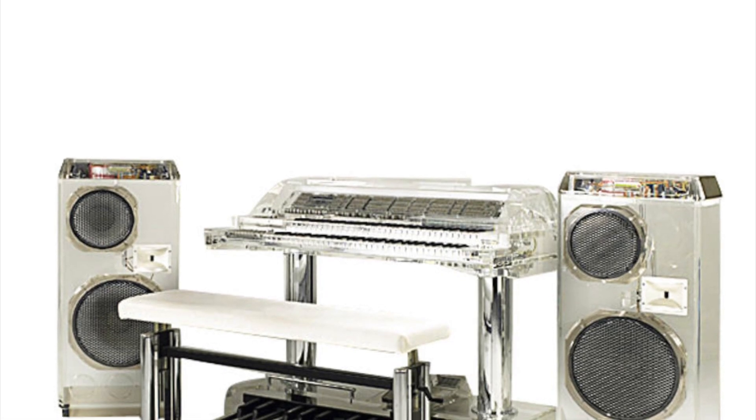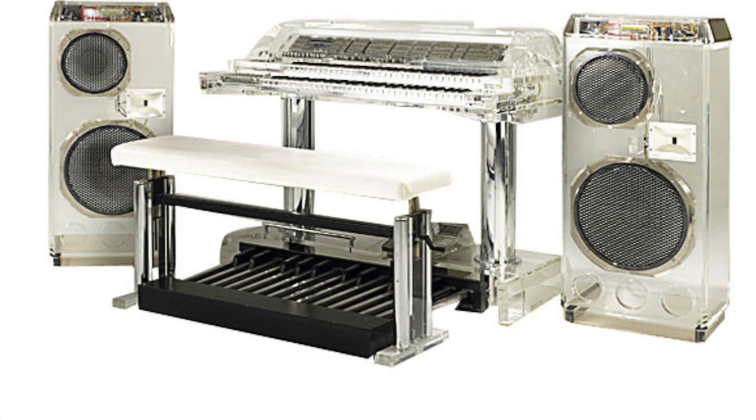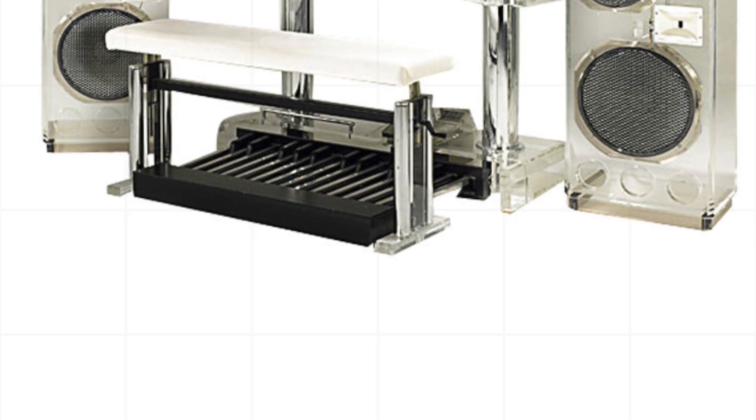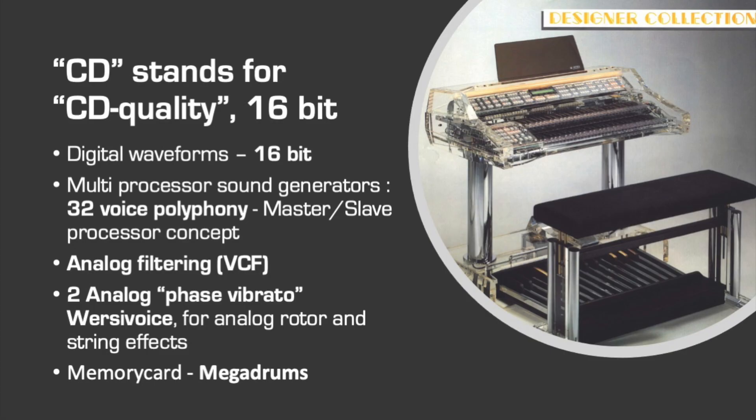The first digital series in 8-bit technology was a good test and exercise to go to the real stuff — a digital organ in complete 16-bit technology. The introduction of the Versi Spectra on the Frankfurter Music Fair was the biggest talk of the fair. The CD line refers to the 16-bit technology then used in compact disc systems. The principle was similar to that of the first digital series, but now everything was at least in 16-bit technology. The new possibilities of memory cards, DSP chips, and bigger wave memory were fully used.